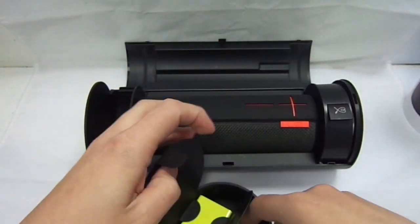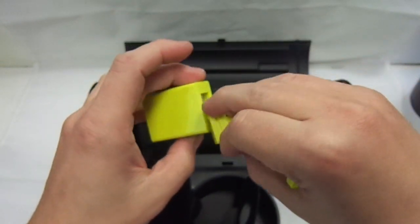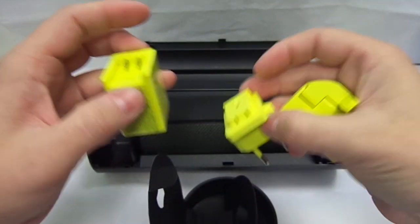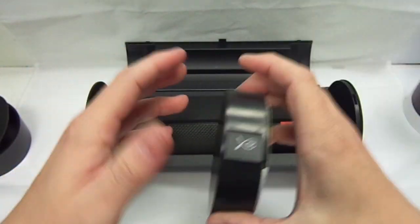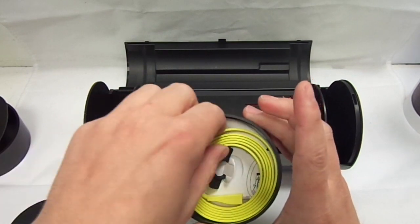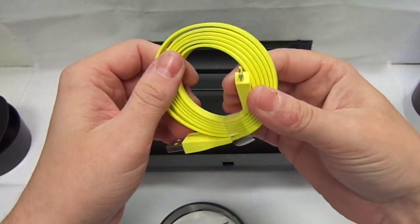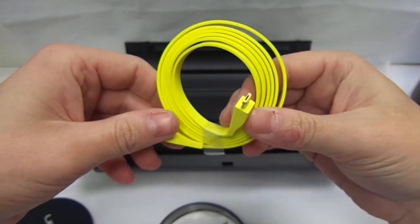So in this section you have power adapters — you have the US and English 3-point plug — and the box that it clips into, so you clip in whichever one you want. And then on the other side you have a little instruction manual and the USB, which is a micro USB charger that plugs into the other piece.